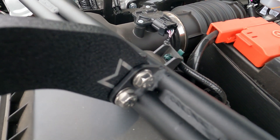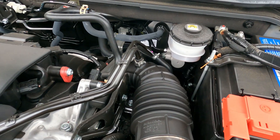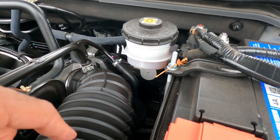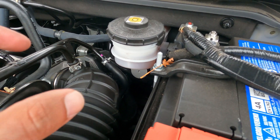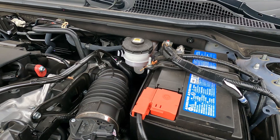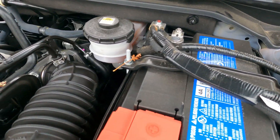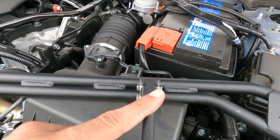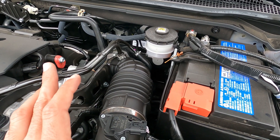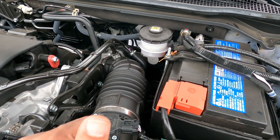Now that we've got the brace snugly attached to the bar, we're ready to install it. One note: if you look at Vincent's instructions for the installation, there seem to be some holes you're supposed to unclip — however, that was on a 1.5 turbo engine. This is a Sportwell 2.0, and I don't see any clearance issues with this brace installed, so that might just be a 1.5 turbo thing. I'm just going to go ahead and put the strut bar back on and show you guys what the finished fitment looks like.